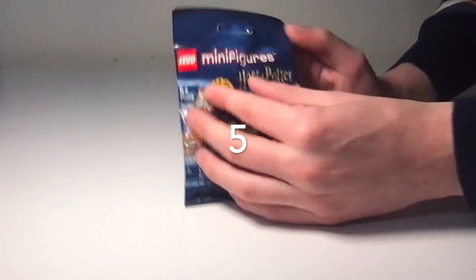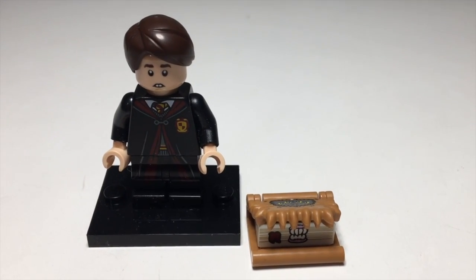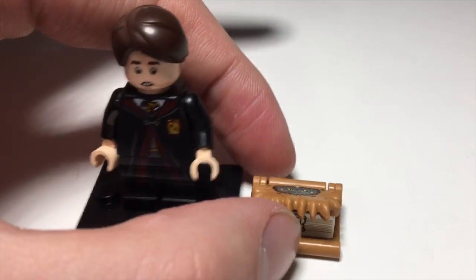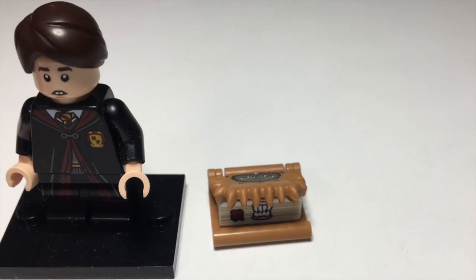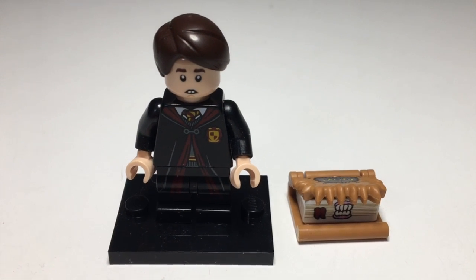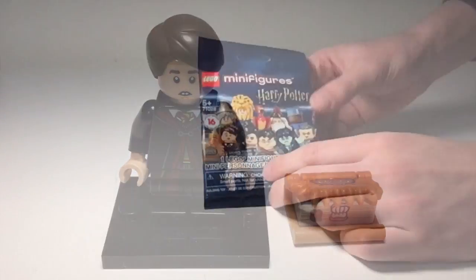Pack number six. I am glad to get extras of this Neville Longbottom figure, mostly for the Monster Book of Monsters accessory — that is just an awesome, very cute accessory. He does come with the nice Gryffindor robes, so it is a good figure to get duplicates of, but still not quite my favorite.